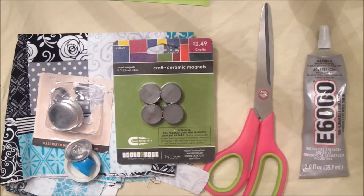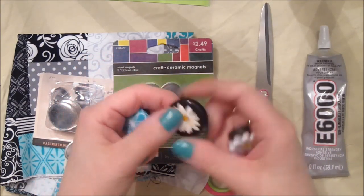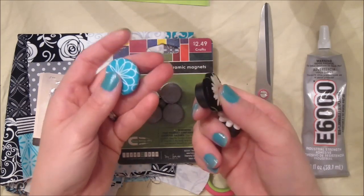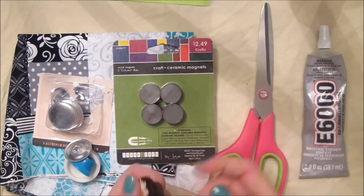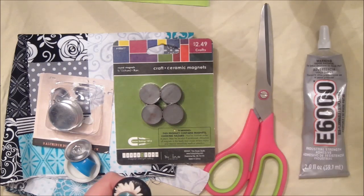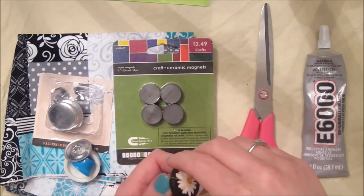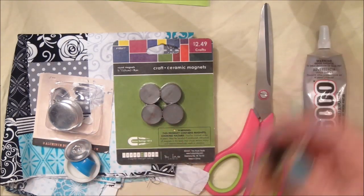Hey guys, Stitching May here. I'm going to try to show you how to make these needle minders. I got this idea off of Pinterest and I will leave a link to the blog in the description of the video. These are pretty easy to make. Before I get into the supplies, I don't know if you can hear the music - that is my son's lullaby music and I apologize. He has to have it at night, and the only place with enough light at night for me to record is my dining room, so you'll just have to bear with it.